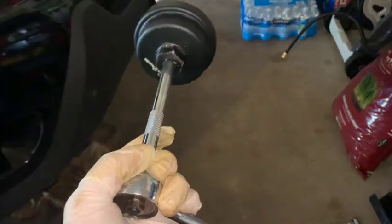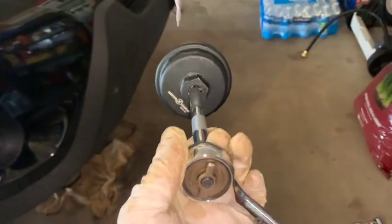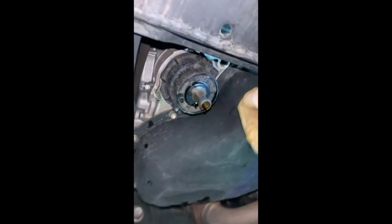Once the rest of that oil drains out of the filter, we're going to use this oil filter wrench to go ahead and actually remove the old filter. Okay, that's pretty good — you could probably just go ahead and remove this now.